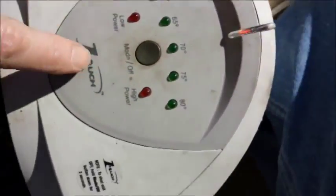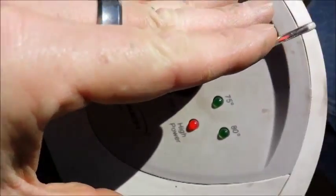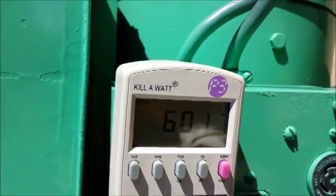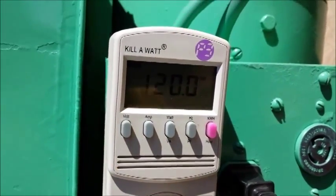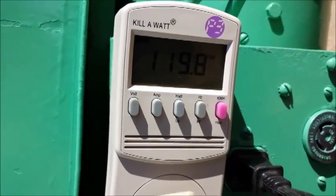Now I'm turning on the third heater — it has low and high settings. Turning it to high. Coming back to check the meter: hertz is at 60 and volts is at 120. It's the closest-looking generator I've ever seen to spec.